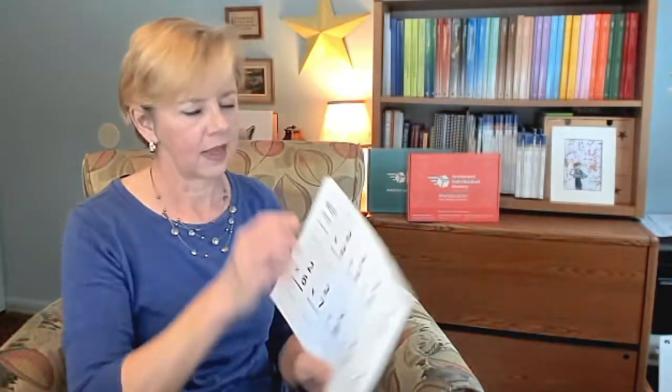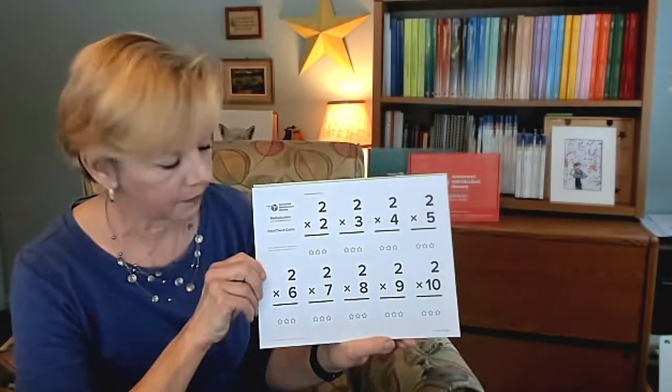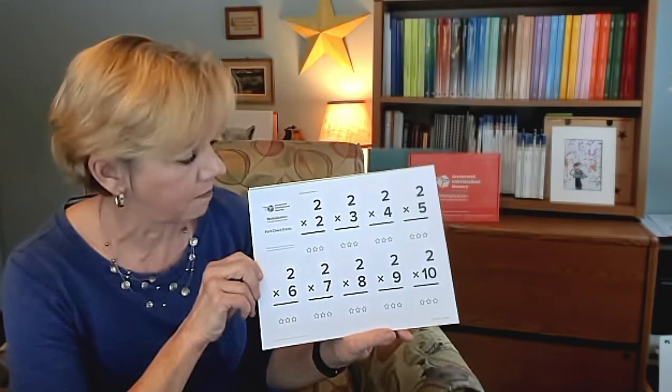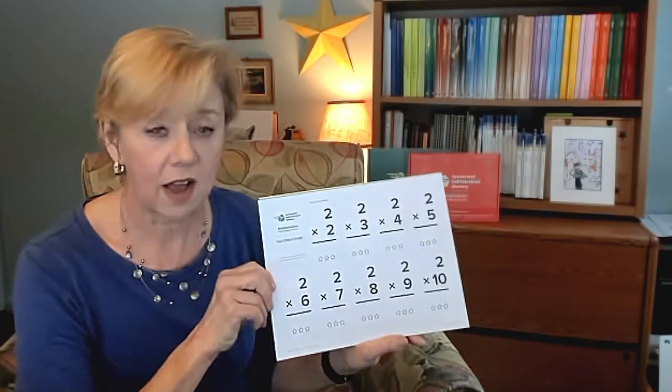Last but not least in the box is something that I want to spend just a moment talking to you about. These are called fact check cards, and these fact check cards, if you've been a parent for any degree of time, might look like flash cards to you.